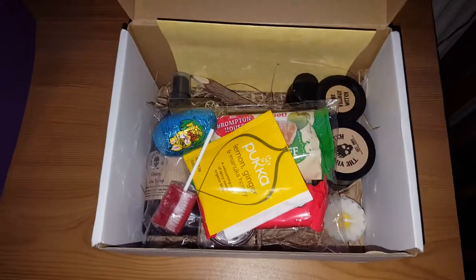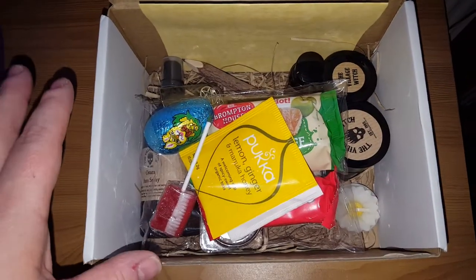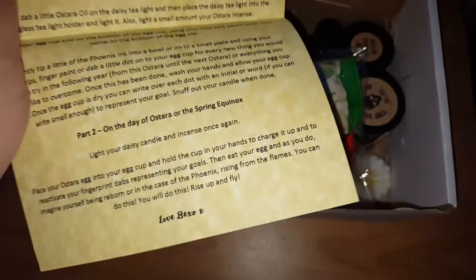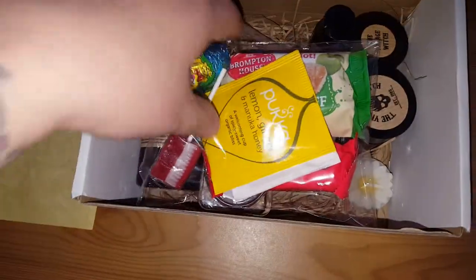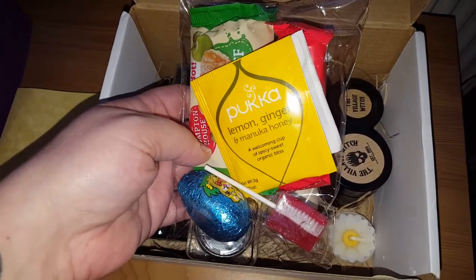I apologize for the handheld recording today, my other half and little one are currently downstairs. As usual, packaged really lovely. You get your spell card which gives your instructions as to how to use the items in the box if you want to — you don't have to, you can add them to your stash.